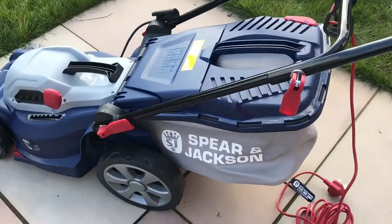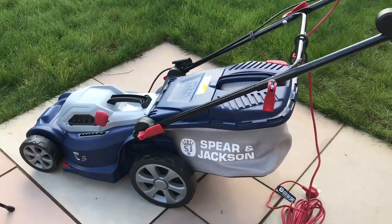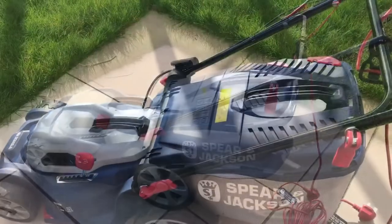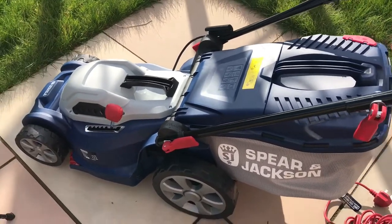Join me in part 4 and I will be putting the Spear & Jackson lawnmower to work. Don't forget to subscribe and thank you for watching.